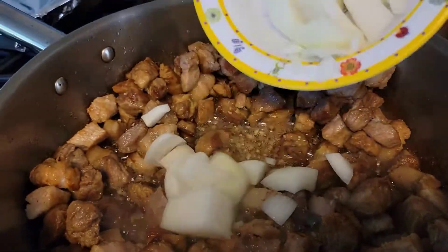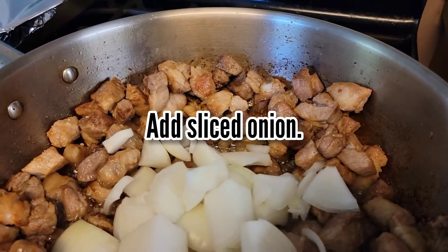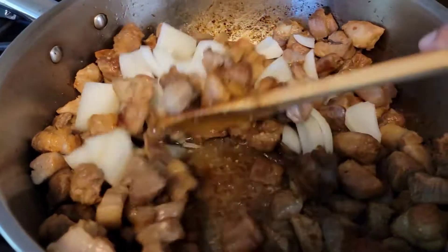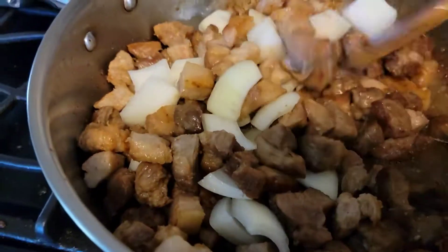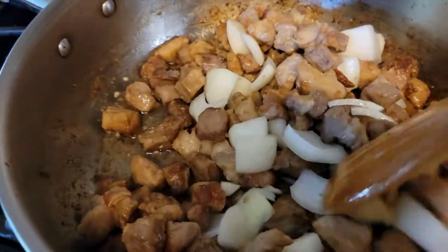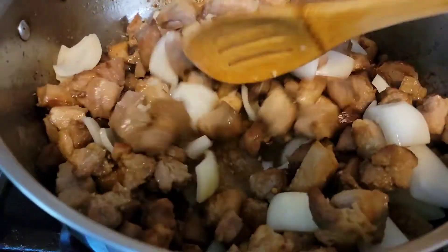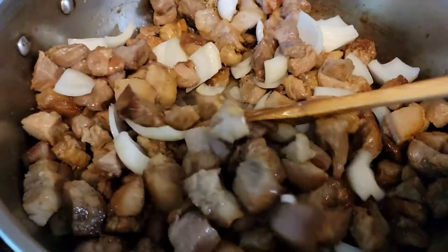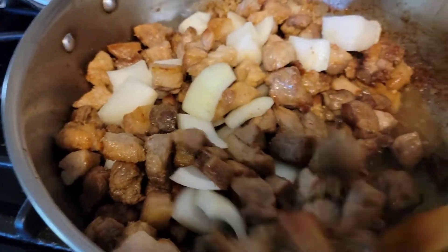The next step is to add the onions. I am using a medium-sized sweet onion in this recipe and I sliced it into smaller pieces. I then stirred the ingredients to distribute the onions in my dish. If you don't have sweet onions, you can also use a red onion for this recipe.